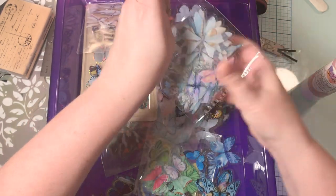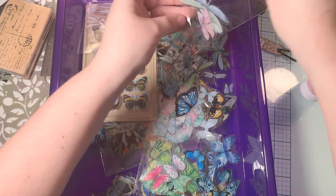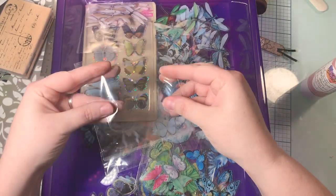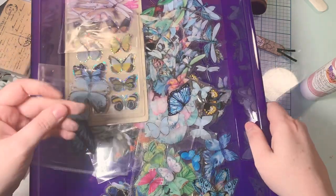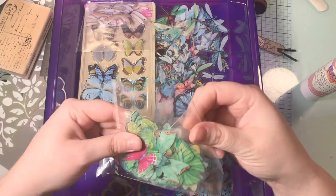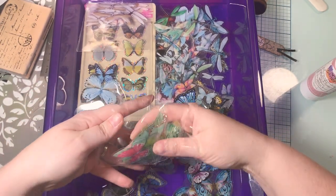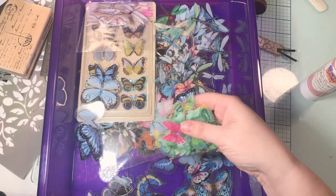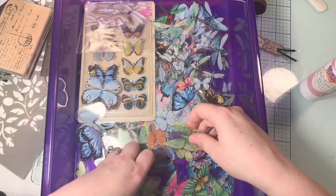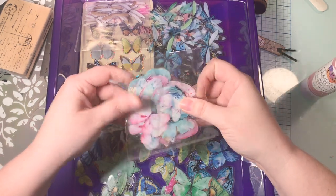I'll get the hang of this video camera thing. What I need to do is dump them out so I can look through them and not have them in these bags. Save these bags because this is what I use to make that playing card with the leaf — just heads up. The blue ones are pretty, and I like these green ones too. I got this in a set of like a million stickers for about $12, but there was a lot — as you can see.